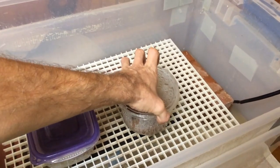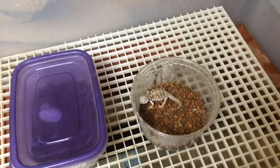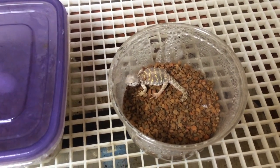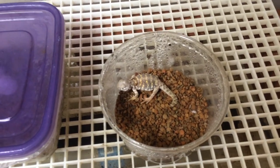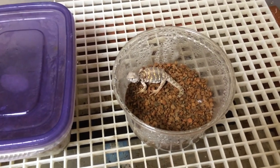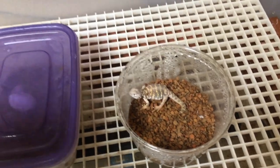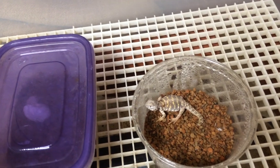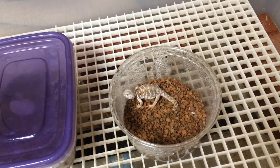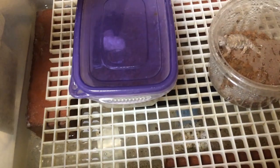There we go — that's a little baby Euromastix! Jerry or Geri, depends if you speak Latin or not. Once they hatch, I leave them in this little container for at least another couple of days, just to make sure that they absorb their yolk sac. As you can see, they're minuscule.